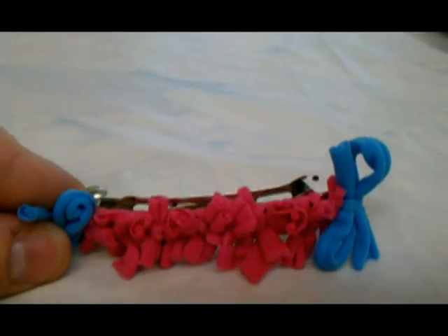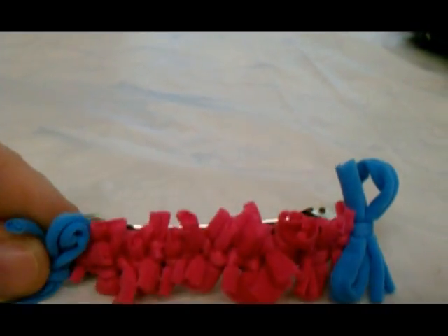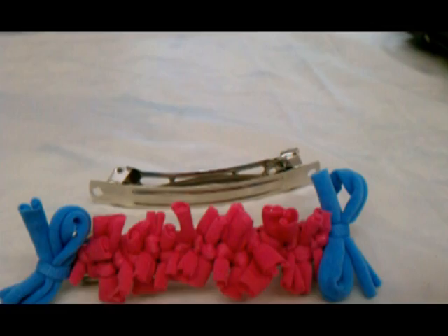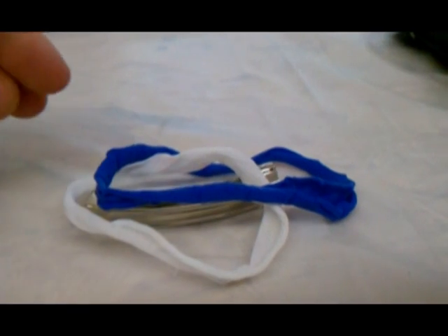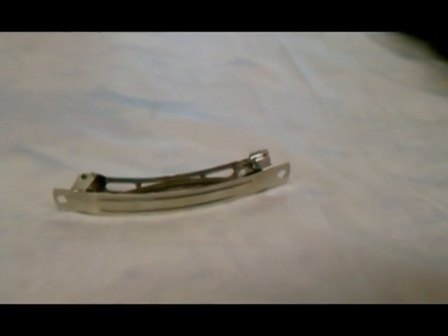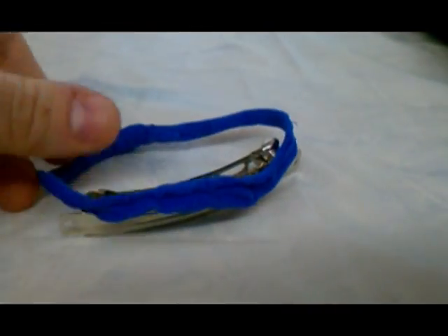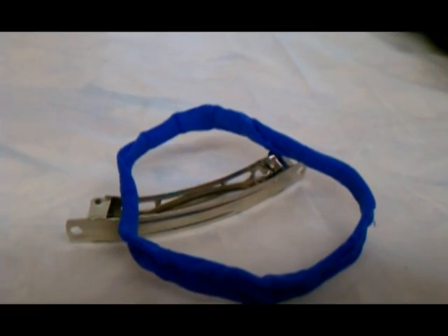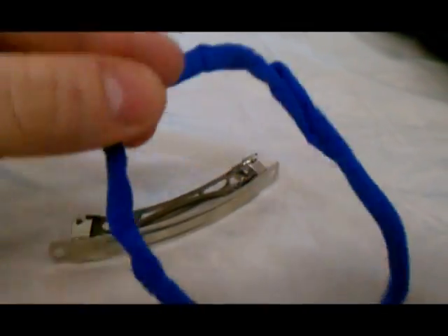We are going to make a rag tie hair barrette. All you need is a hair barrette, any size of your choice. I use these craft loops - you can get them in your craft section. A lot of people make potholders and other things out of them. What I do is just cut one end of the loop.